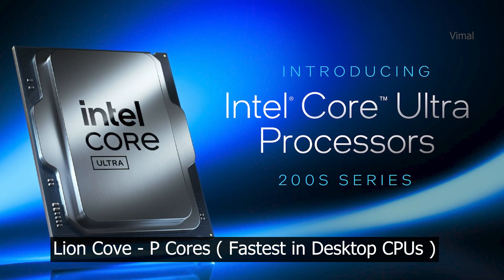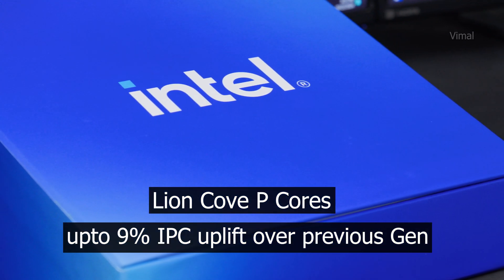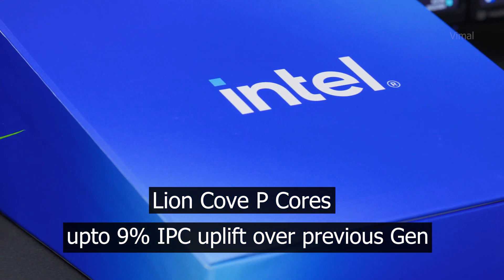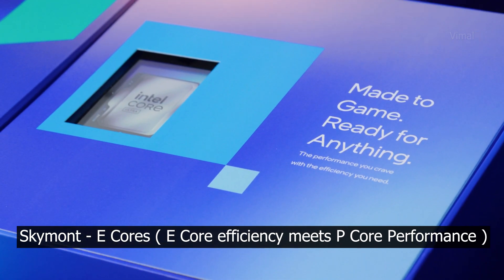Intel has shared performance numbers separately for P-cores and E-cores. The new Lion Cove P-cores offer up to 9% IPC uplift compared to previous 14th gen CPUs — I was hoping for double-digit IPC improvements, but the whole focus was mainly on efficiency. For E-cores, you're getting Skymont architecture with a massive improvement: Intel claims up to 32% IPC uplift in E-cores compared to previous 14th gen CPUs. We'll verify these numbers through our own benchmarks.